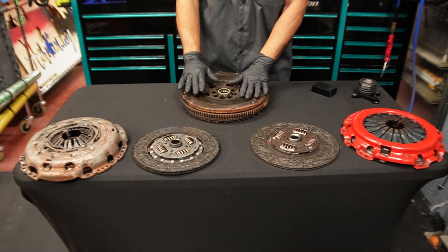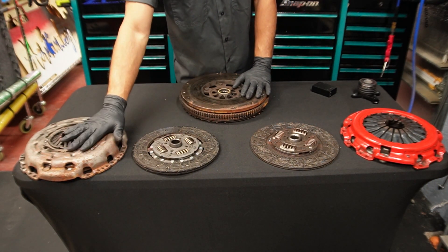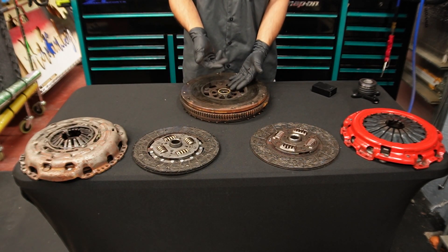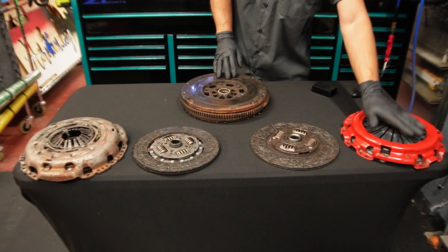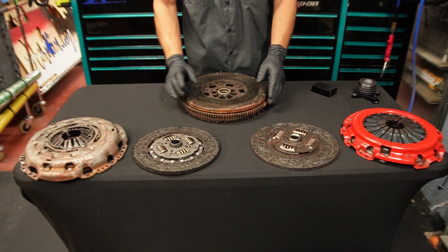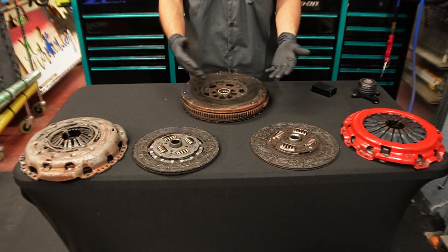In today's video, I'm going to be installing this pressure plate onto this flywheel and measuring the stack height. And I'm going to be installing this aftermarket pressure plate as well and measuring the stack height to see if there's a difference and to show you exactly how to do that.